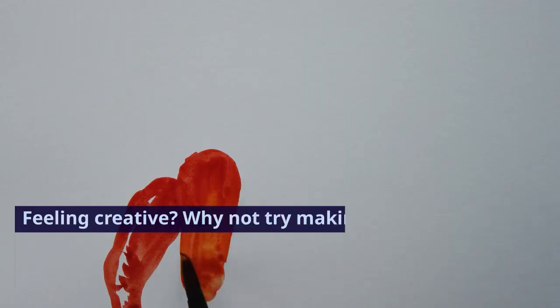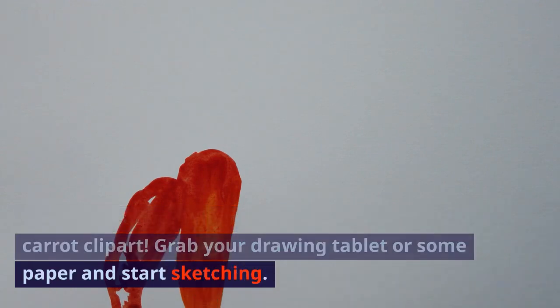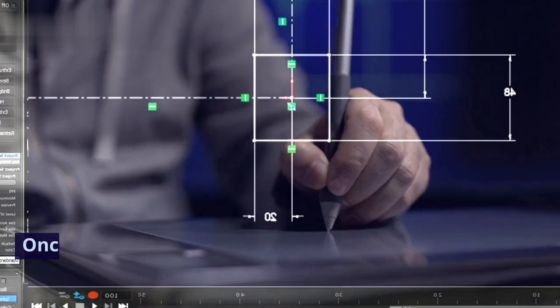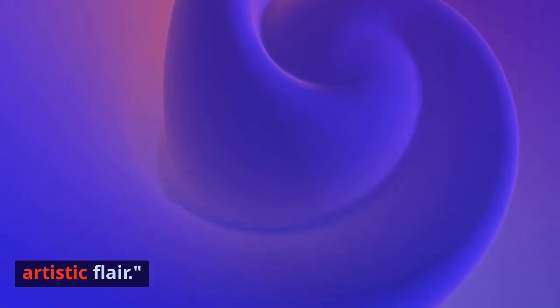Feeling creative? Why not try making your own carrot clipart? Grab your drawing tablet or some paper and start sketching. Once you're done, you can digitize your drawing and use it in your projects. It adds a personal touch and showcases your artistic flair.